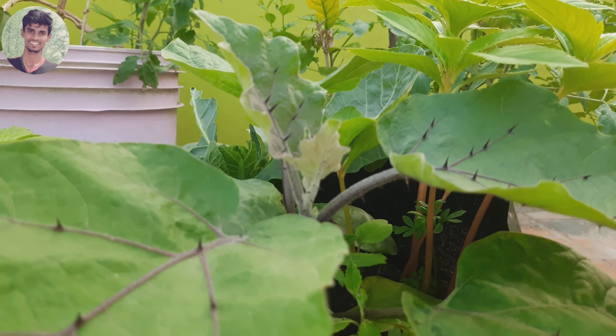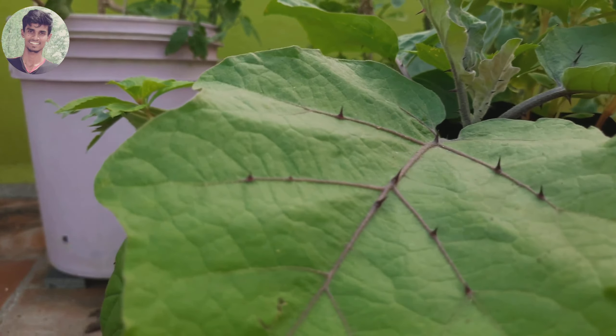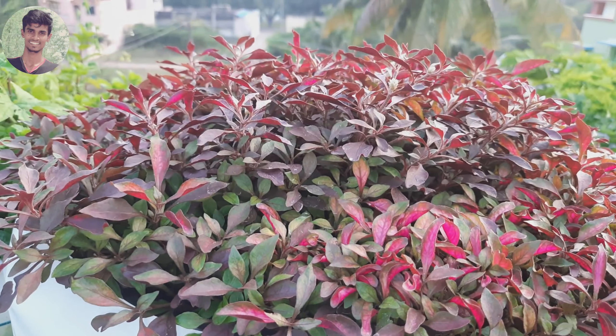This is a kathrika. This is a great dragonfruit. Here, have a kathrika — simply take it. This is beautiful.